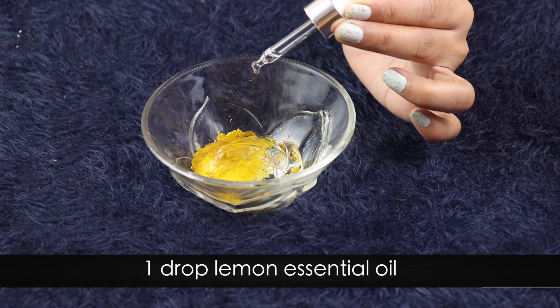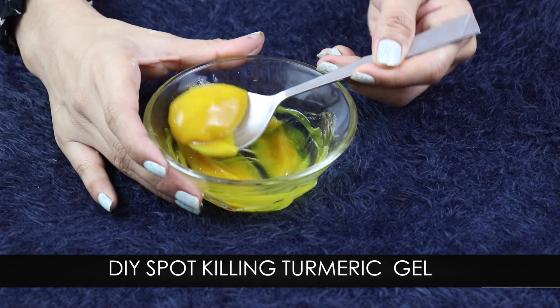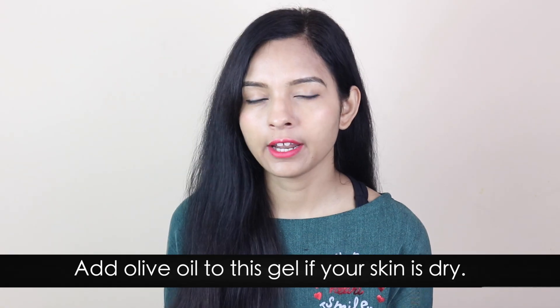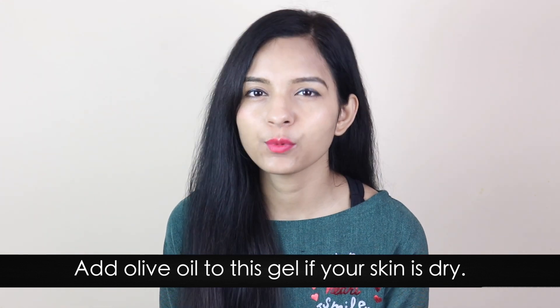There are no harmful preservatives for our skin. Into this aloe vera gel, add one drop of lemon essential oil. If you don't have lemon essential oil, you can add half a teaspoon of lemon juice. This is our DIY spot killing turmeric gel. If your skin is oily or combination, this is best for you. And if your skin is dry, you can add half a teaspoon of olive oil.